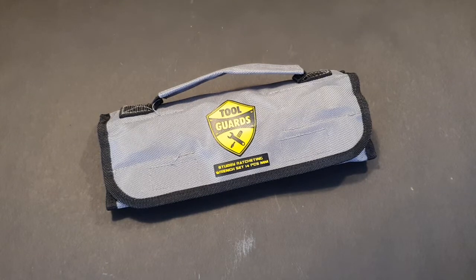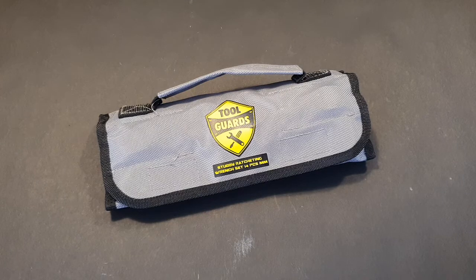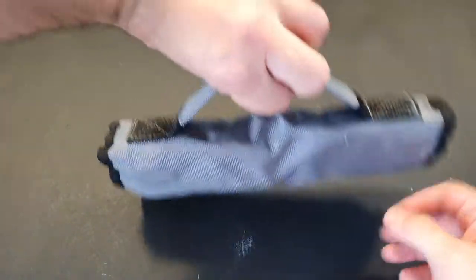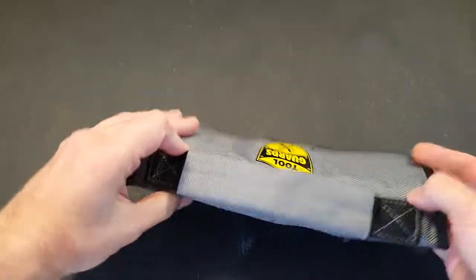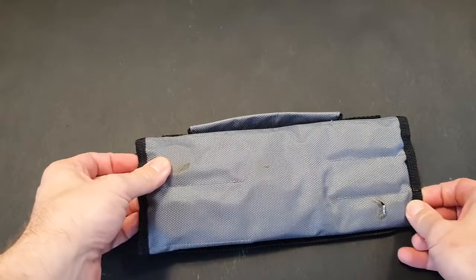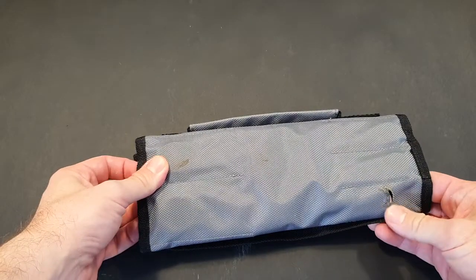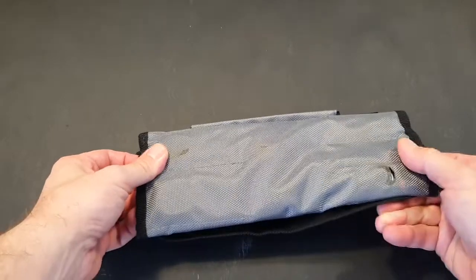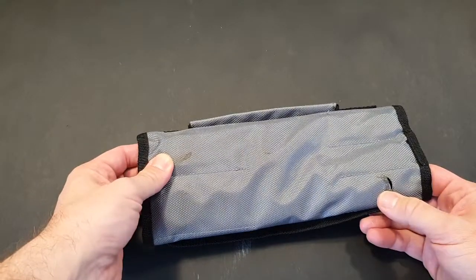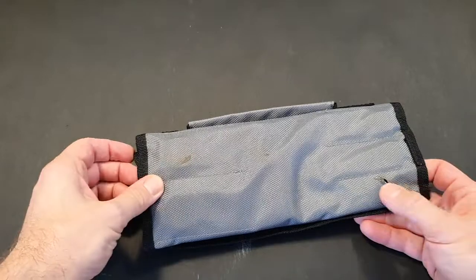Hello guys, I'd like to make a short review of the 14-piece metric stubby ratchet wrench set by Toolguards. First of all, I'll show you how the case arrived. I bought it on Amazon, and while the outer envelope was all intact, the pouch itself came damaged here and here.